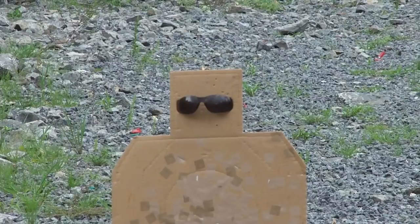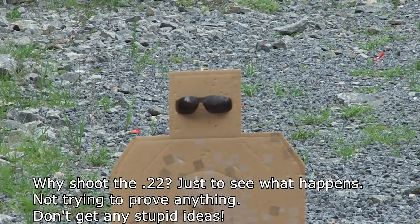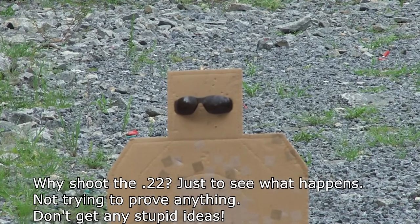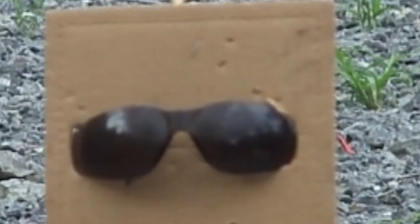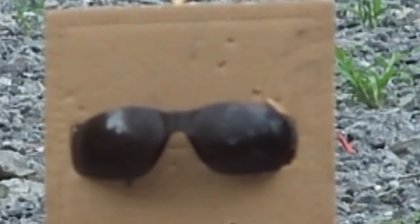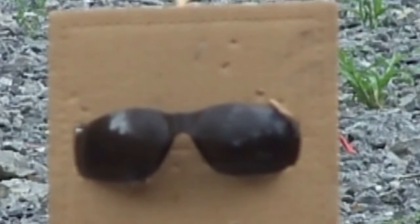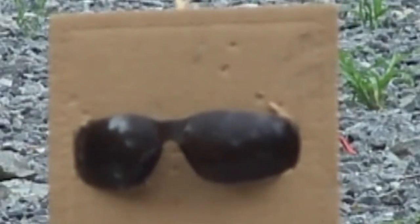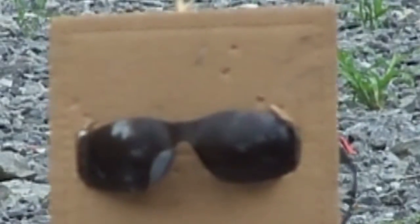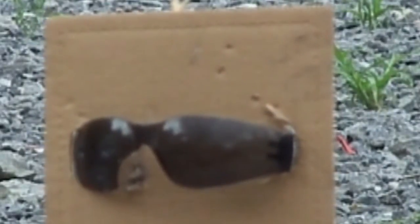Now we're going to try a test with an actual firearm, a .22. I'll be shooting just regular bulk pack Federal ammo. I can't tell if that hit it or not... I think that was a good hit.